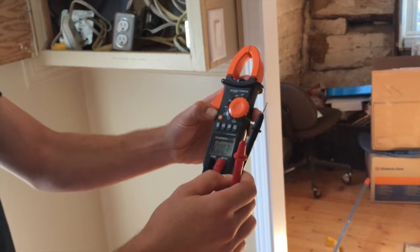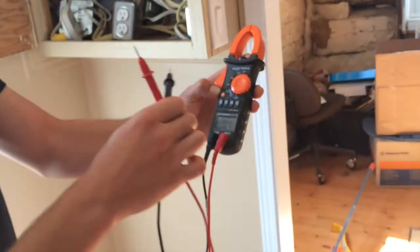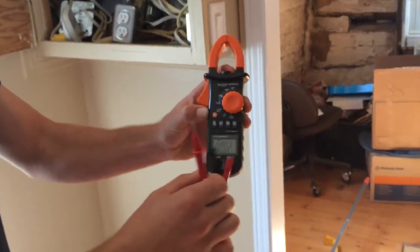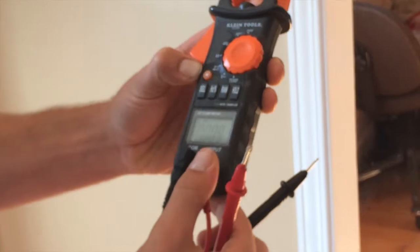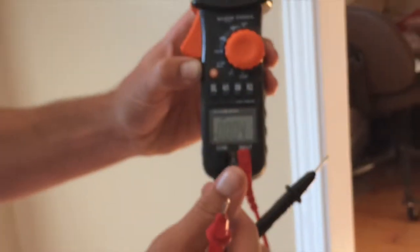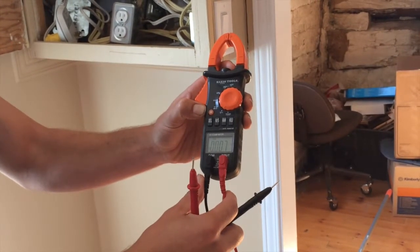You always test it on a live circuit first to show that the meter is working. Then you test it on the circuit you're trying to kill or shut off, and it'll show you zero volts — indicating the circuit is dead. Then it's okay to work on pulling a plug out, a light fixture, or any of those. This is one of the best tools. It's a bit more expensive, but it's the best way to make sure the circuit's off.